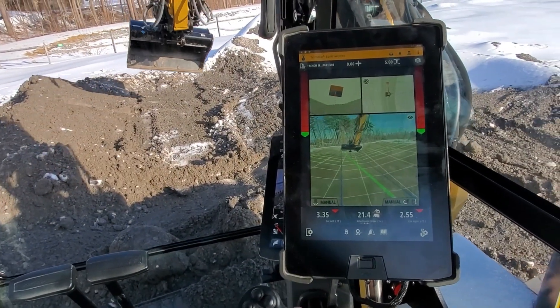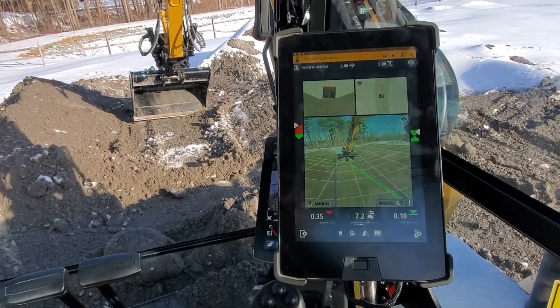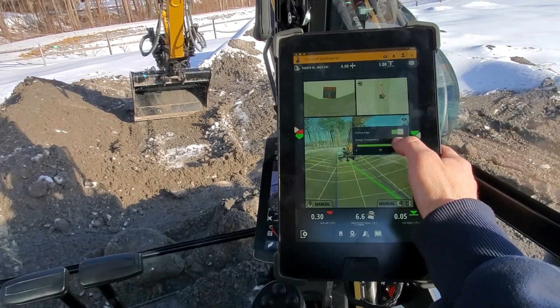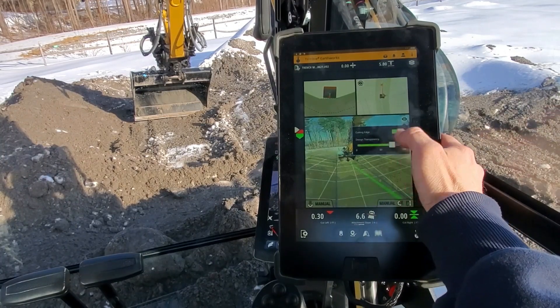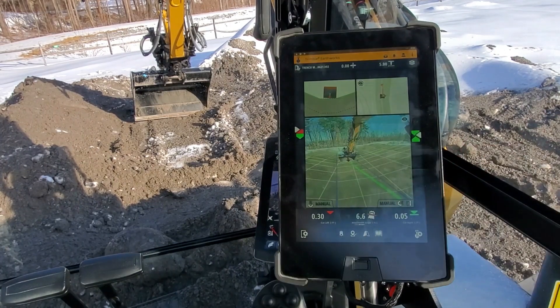So just a great example of the opportunity that you get with technology built into your machine, so that you can really help your operator visualize what we're trying to build out here.